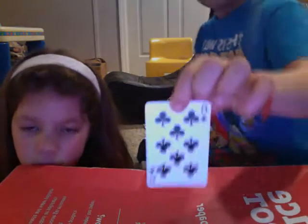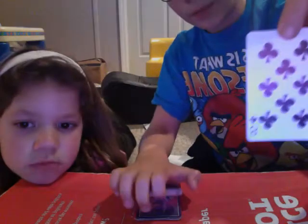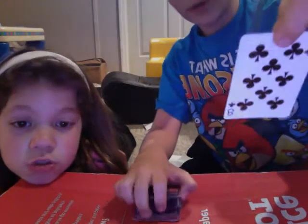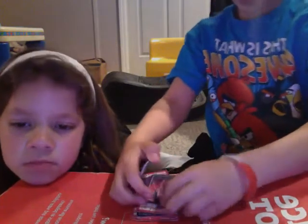I know it looks like I just don't feel good. So you have that card now. I'm going to give you room to put it in. You will put it in this way so I cannot see it.